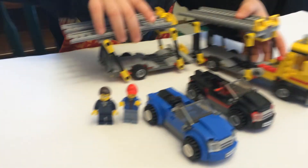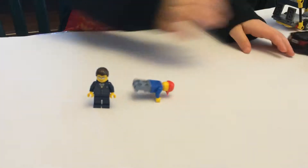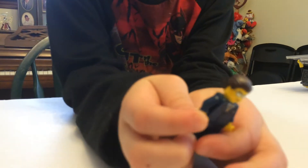First we'll look at the minifigs. The first one is Joe — he has glasses and yellow hands. You can move his arms. You can take his pants off, and there's print on the back. So this is the driver.